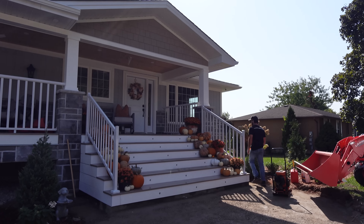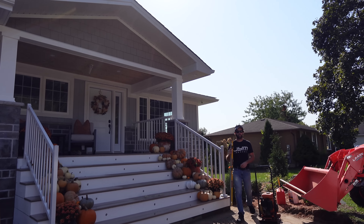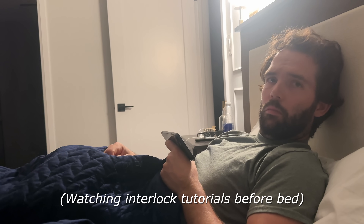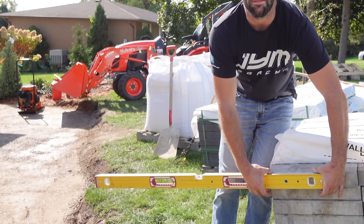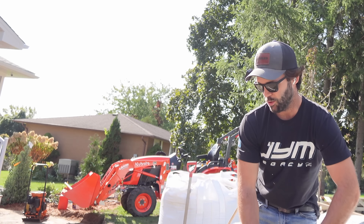Andrew has been researching this project for probably two weeks since we decided we are doing interlock instead of concrete - watching videos every single day, taking mental notes too. That's how he does everything. Anything that he doesn't know how to do, he just researches. Look at that - the level is the same size as the paver. How did you know that? YouTube.